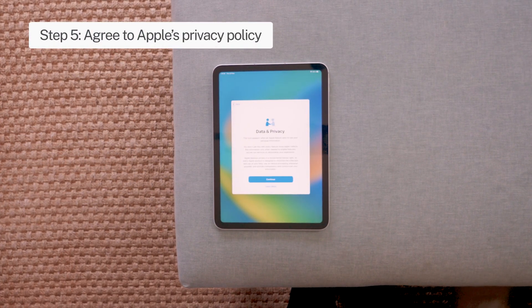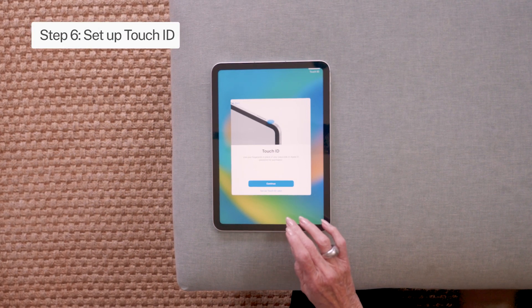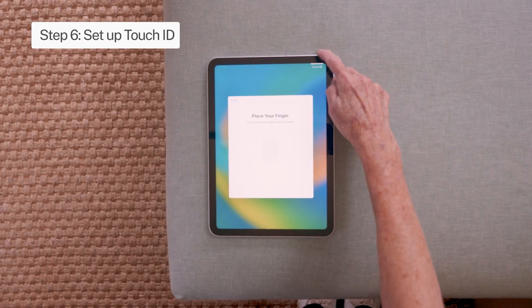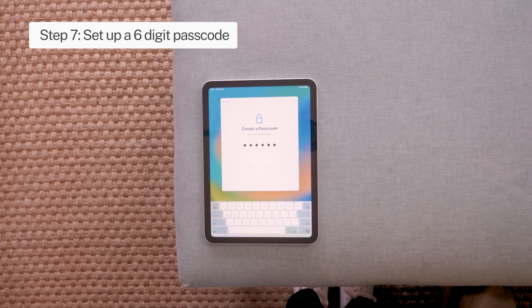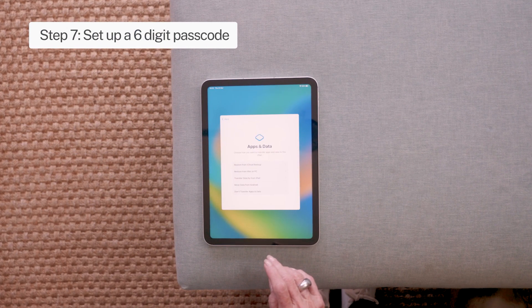Step 5: Agree to Apple's privacy policy. Step 6: Set up Touch ID. Step 7: Set up a six-digit iPad passcode for your second security layer.